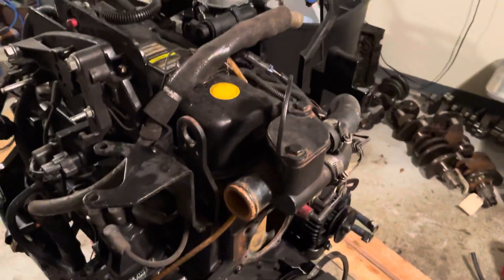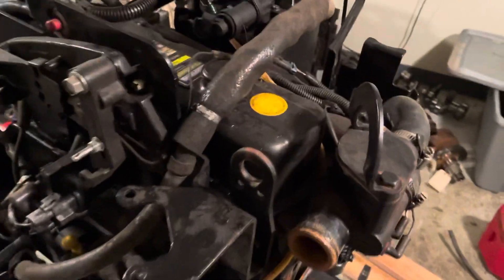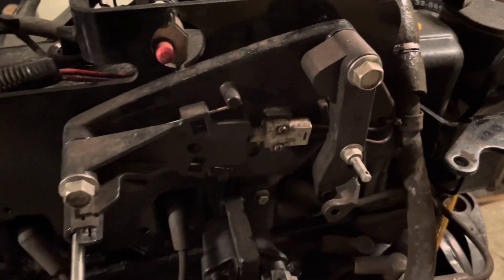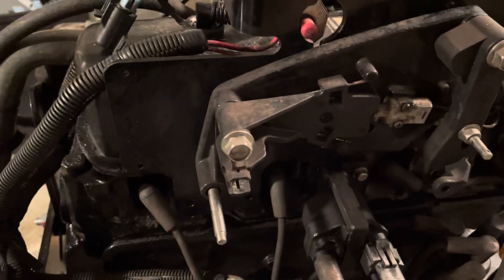I'm going to go around this engine showing how it's all put together so when I put it back together I'll know where things go. A lot of these engines are approximately the same but there are some differences. There's your transmission kill switch there — they call it shift kill. It kills the ignition briefly so you can shift it out of gear.